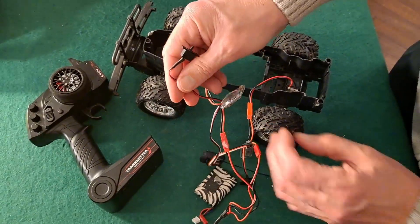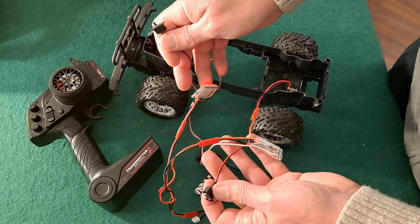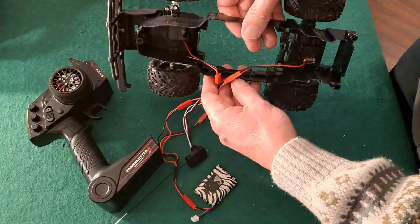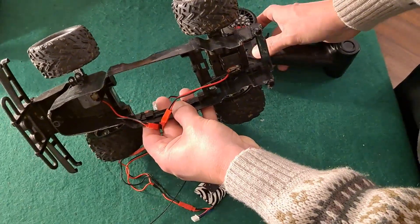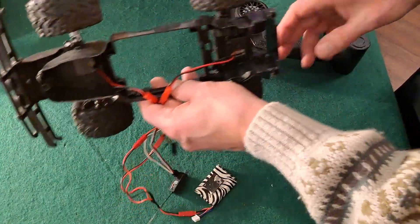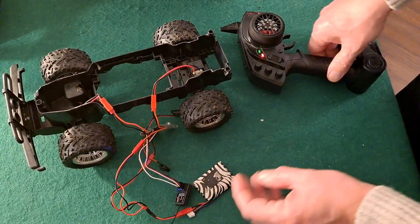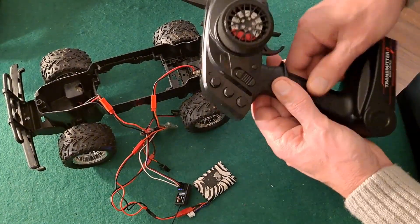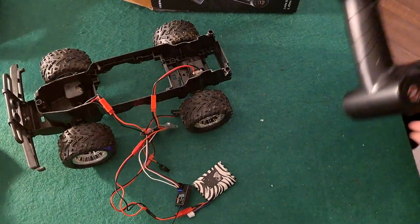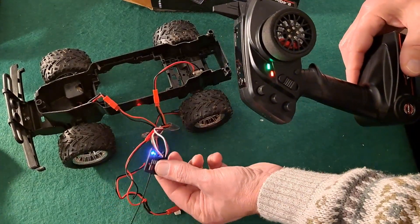These also have on/off switches on them and you want them both to be on - might seem obvious but yes, you need them both on. Turn that on... that hasn't gone to a permanent glow. Have I picked up the wrong controller? Yes I have - I have two identical controllers. This one doesn't have a label in there so it's the wrong one. There it is. Switch that one on - that's more like it, permanent glow there.